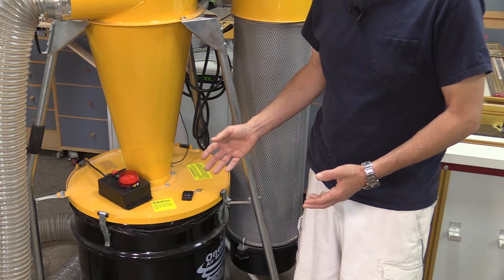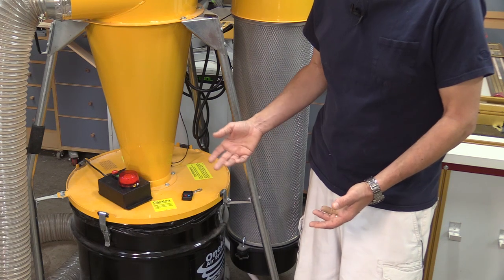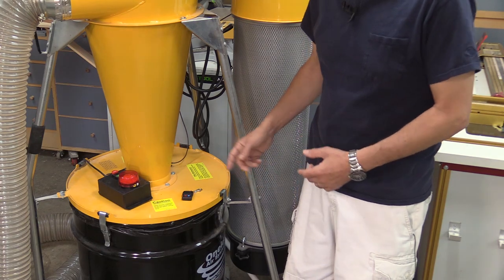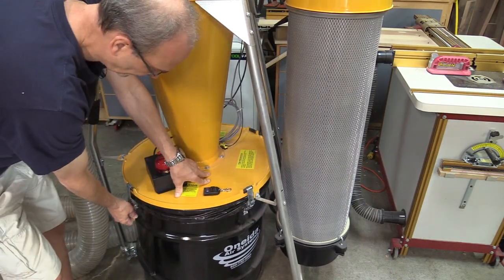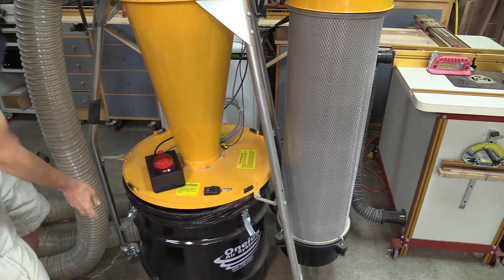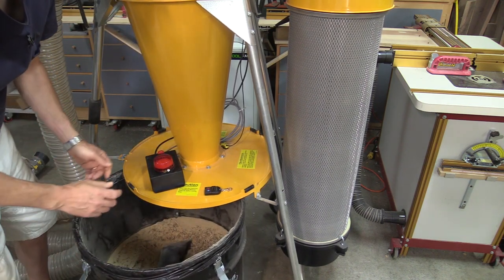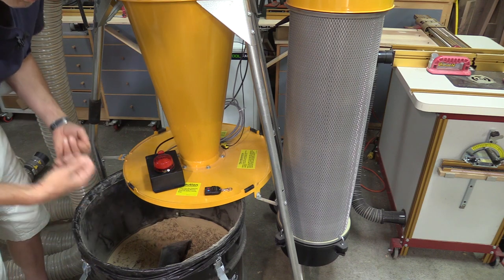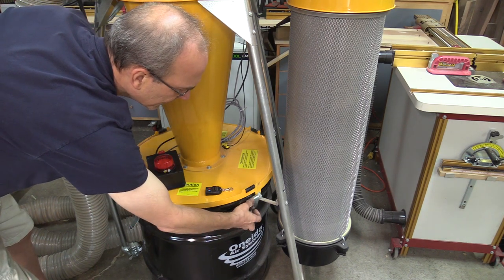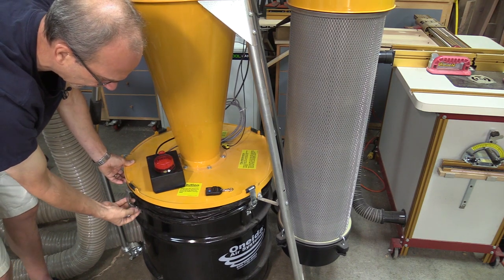The drum liner lets you place a bag inside the drum, and when it's full you just remove the bag and pop a new one in, instead of trying to dump it out. The clips are easily removable to get at the bag. The drum is on wheels too, so it just wheels right out — you can take the drum liner out, pull the bag out, put a new one in, and you're ready to go. To put it back, just position the clips back up and it hooks right on, real easy.